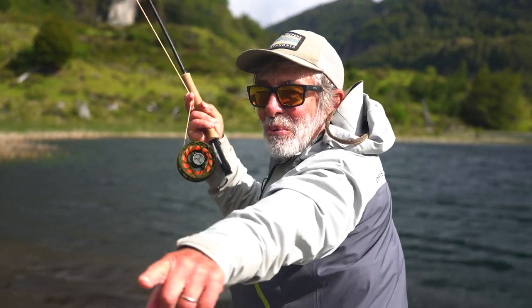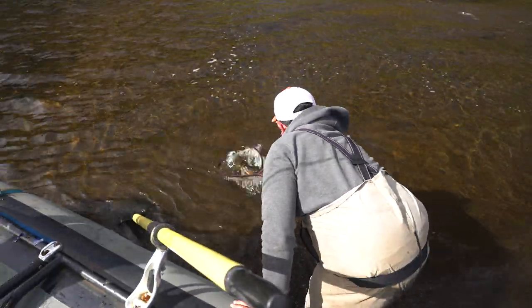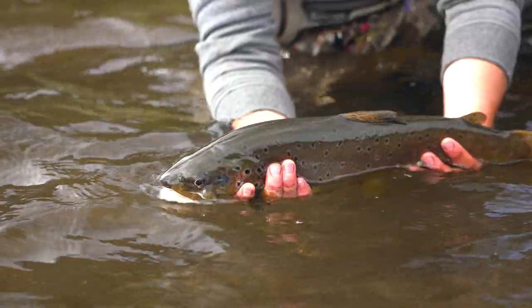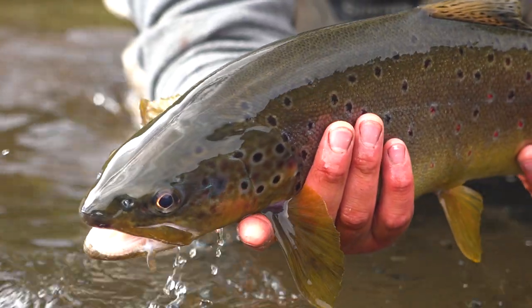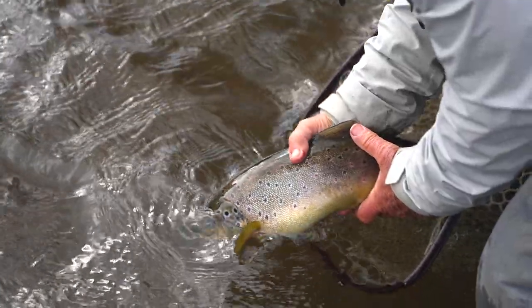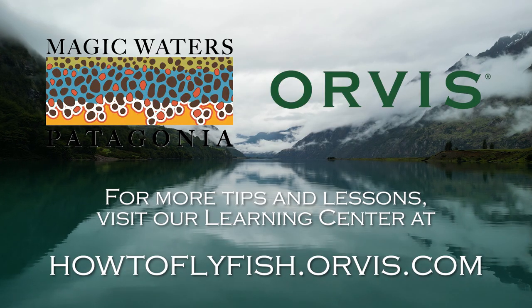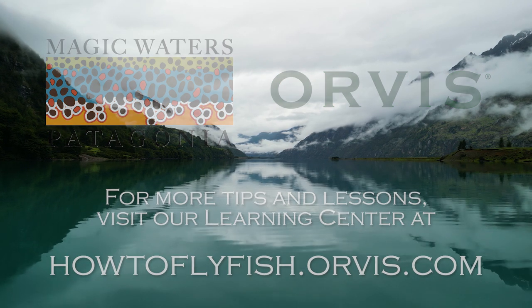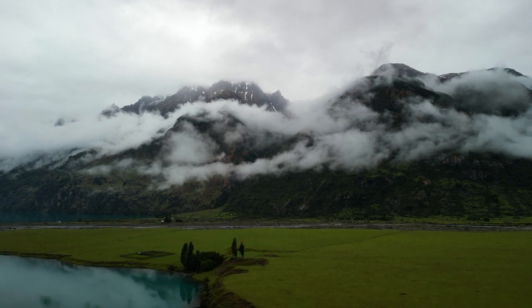Oh, look at the big fish. Oh, big fish. Wow. Out.